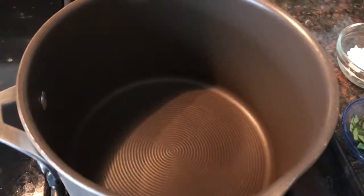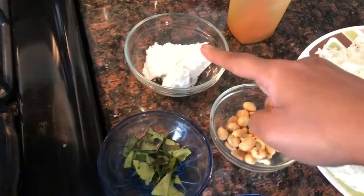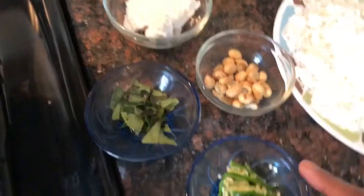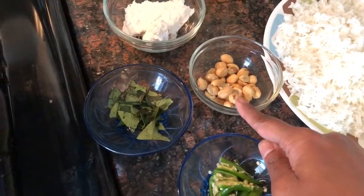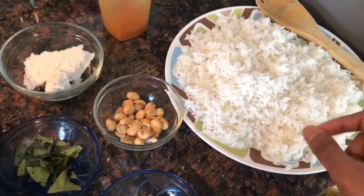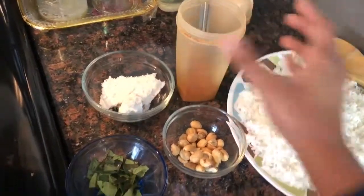Today's recipe is a quick coconut rice. For the coconut rice we need the following: frozen shredded coconut, some curry leaves, about three Thai green chilies, a few peanuts, and white rice which I cooked and brought to room temperature. I also add some chili powder.